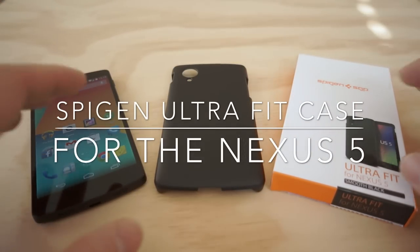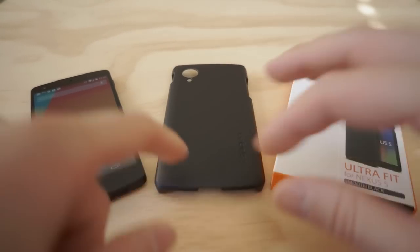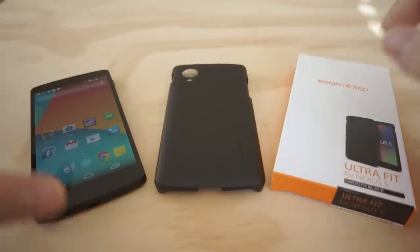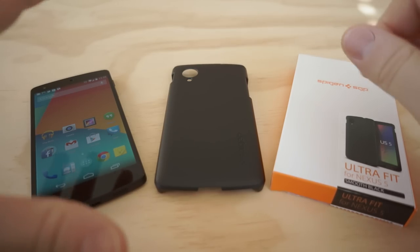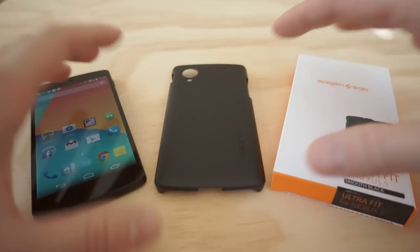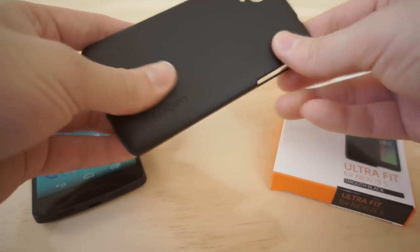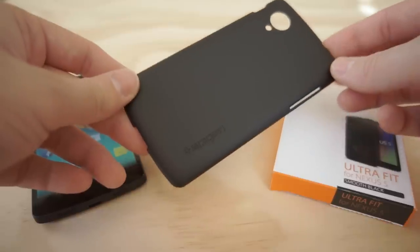Chris Chavez here with Fandria.com taking a look at the Spigen Ultra Fit case for the Nexus 5. The Nexus 5 was shipped to me and received last Monday, and I actually got this case before the Nexus 5 ever got to my house. I've been meaning to show it off and show you guys what it's all about.